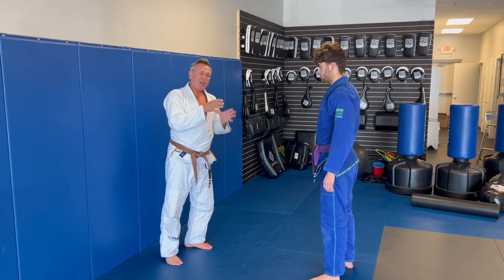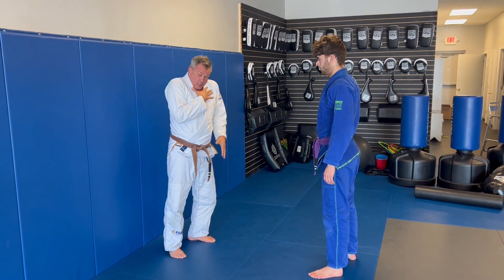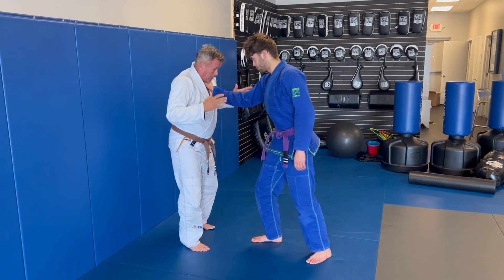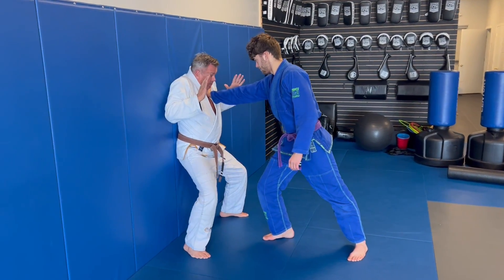Single-hand choke on the wall, very similar to the two-hand choke that we did — the traps coming up, the chin tucking, and my base is important. This particular one, he comes in and pushes me against the wall. I still want to get that position.